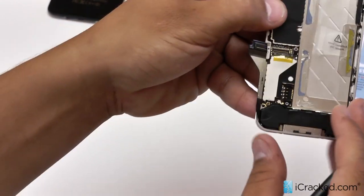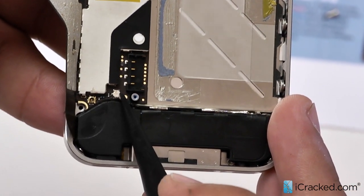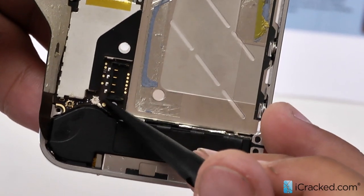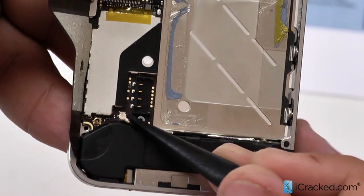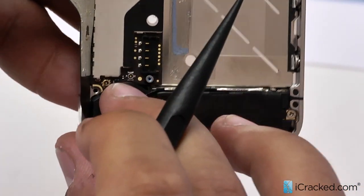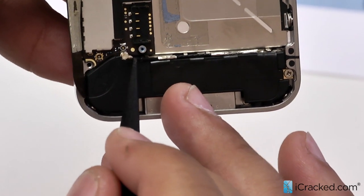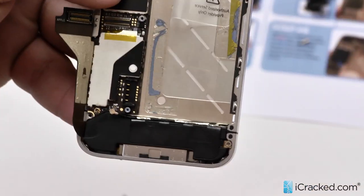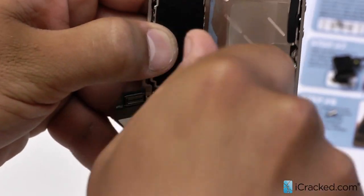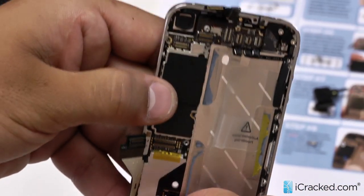Before we take out this one last screw, we are going to go ahead and unclip this antenna right here. You do want to be careful with this as both the antenna and its connection are fragile. This is the service antenna and damaging it can affect your phone's ability to connect, just like this jumper can if you knock it off. So we are just going to gently pop it off just like that. It is a very small circle which can bend easily, and there is always a possibility that you can rip it off and have to replace the bottom speaker, which we do have in our shop. Now let's take out this one last screw right behind the water indicator, leaving the indicator there.